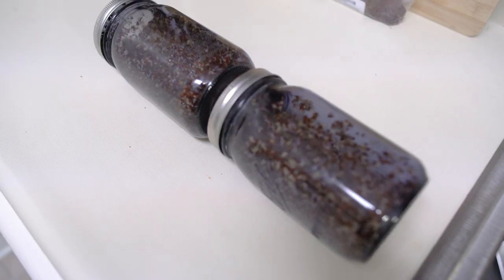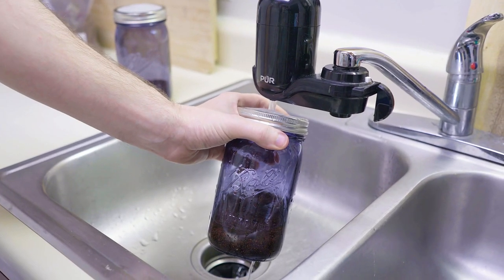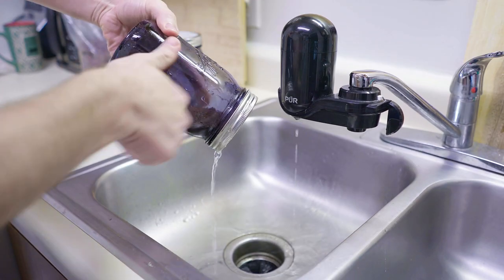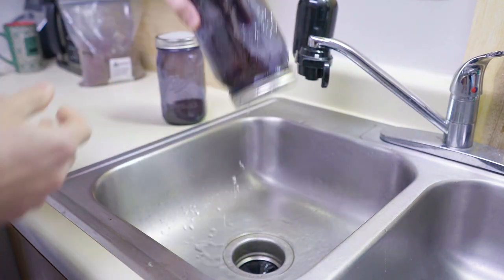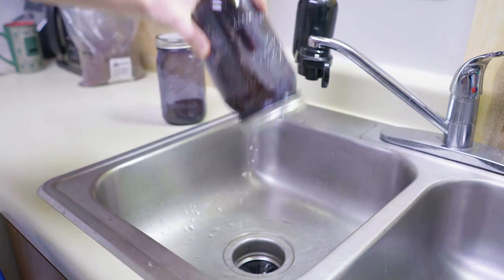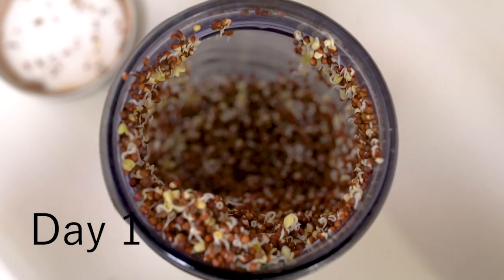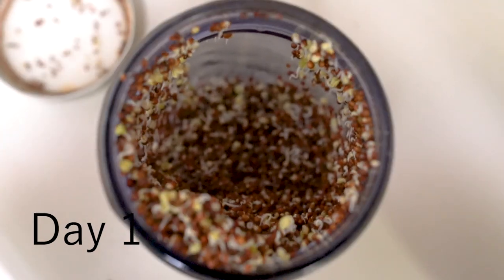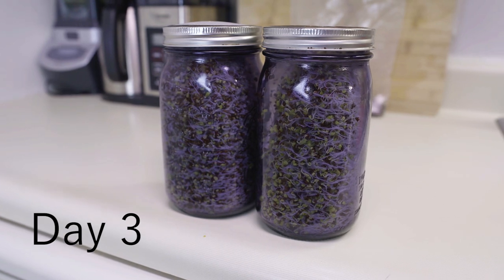We're going to do this rinsing process twice a day for the next three to four days — fill it halfway full of filtered water, then turn it upside down and let all the water drain out. I like to give it a few shakes after this to make sure all the loose water is out. Our goal by the end of three to four days is to have the jar completely packed full of broccoli sprouts. None of them should be very large or have green leaves — they should be rather small with yellow leaves, but all the seeds should be sprouted.